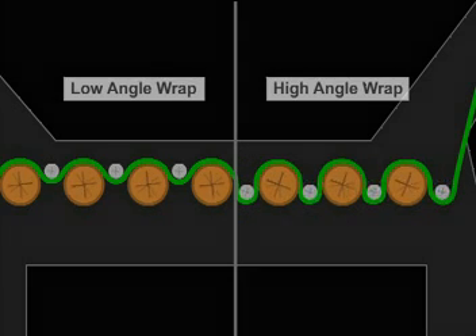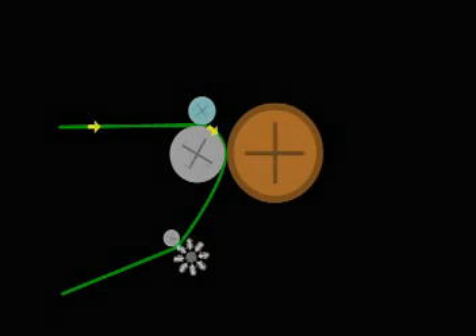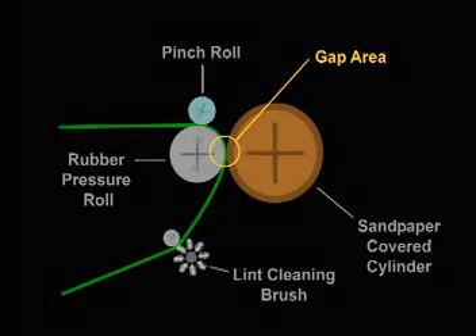Multi-roll sanders allow for different levels of aggressiveness and can be adapted to use only one grit or different levels on each of the rolls. This system is more forgiving, but less precise in application than the next type of sueding machine we discuss. This machine, called a pressure or gap sander, has only one roll of sandpaper, but added pressure is applied as fabric runs through a precisely set gap between the sanding roll and pressure roll.